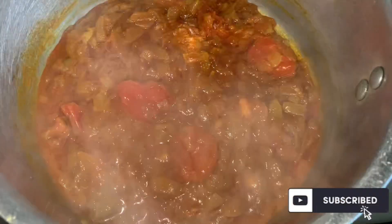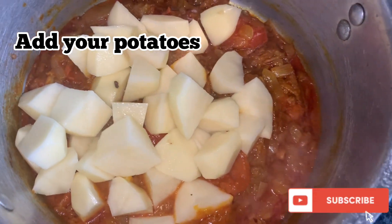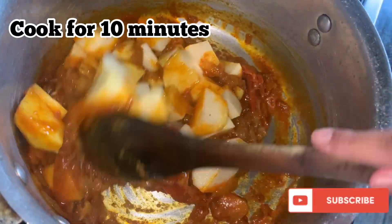As you can see, the masala paste that we made is slightly drying up now. The tomatoes and the onions have melted and now we're going to add our potatoes to this and just cook it for another 10 minutes.